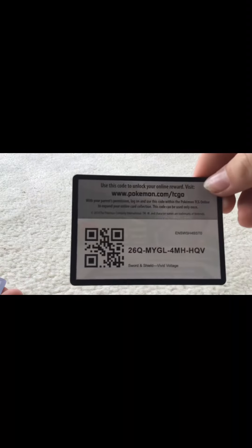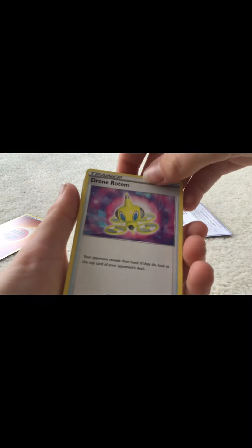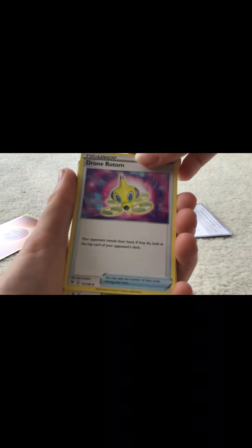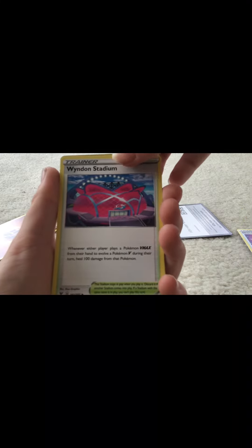Code card right there. One, two, three energy cards. Starting off with a Drone. Riton — I don't know if I'm pronouncing this right, I'm not even going to try to say that one.